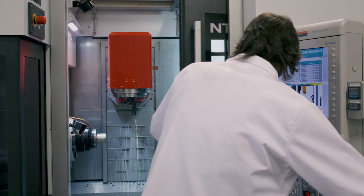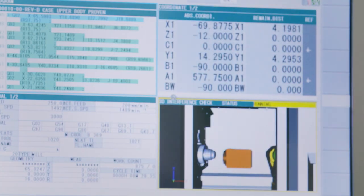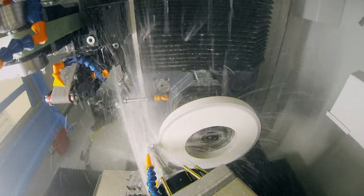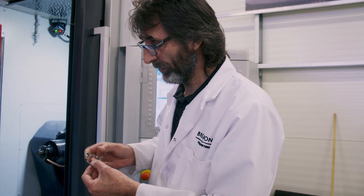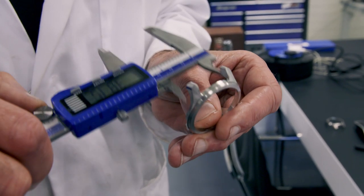Pete programs a machine to sculpt the case from a solid bar of steel. If he makes the slightest error, the parts won't fit together inside the finished watch — if the tolerances are incorrect, everything else will be incorrect. This computer-controlled drill allows Pete to shave off microscopic metal slices. The result: a case that's within tolerance and completed to specification.